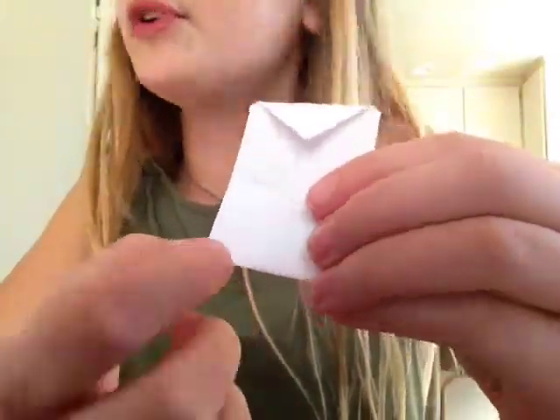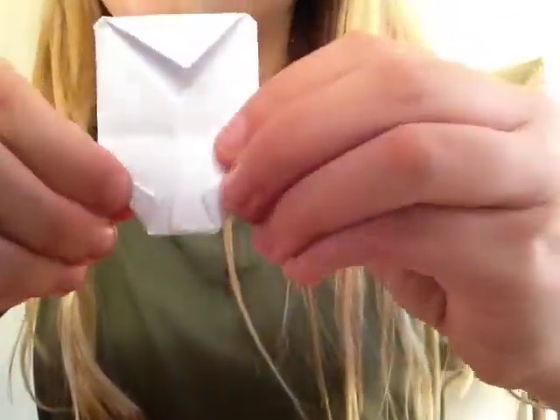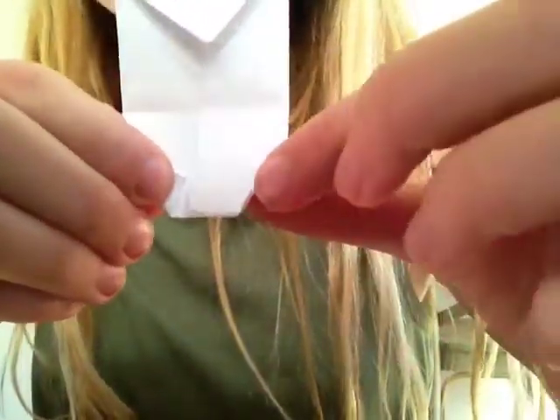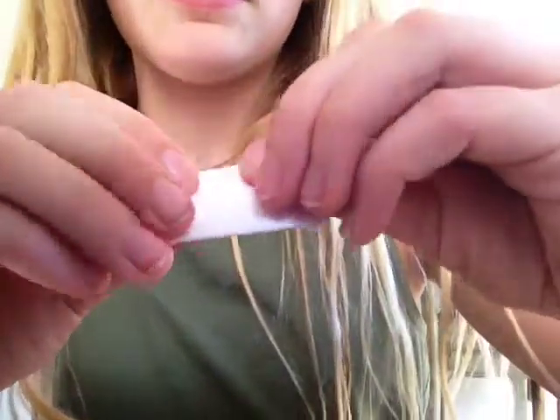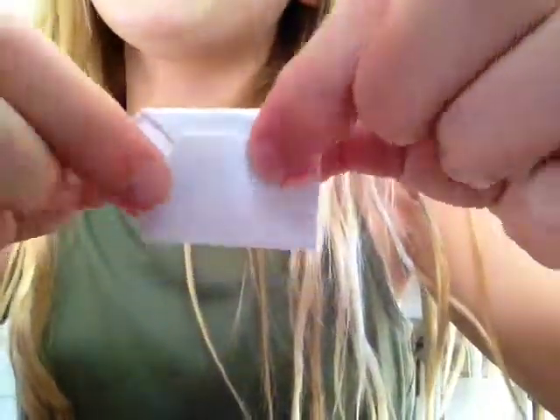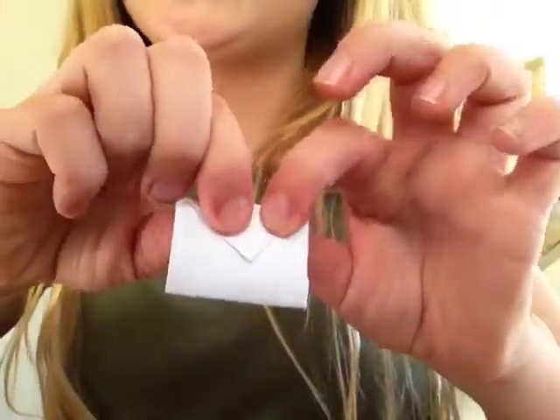And then you're going to fold these two little things over a little. So it should look like this — how it's folded over a little bit. And then you're going to flip it up so it looks like that. And then from here you're going to take your little triangular piece and make sure it's at the top so it looks like this.